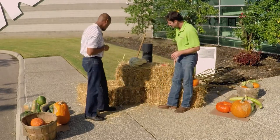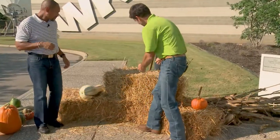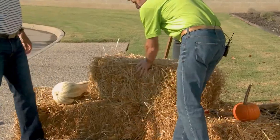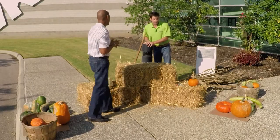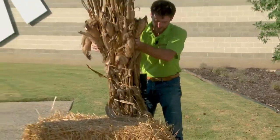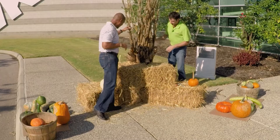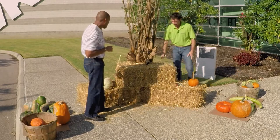First, you want to start with straw bales. Depending on your budget, we're using three today. Stack them securely in the landscape — I like to start with two on the bottom and cap it with one on top. We're also going to add some corn stalks. Today we have the convenience of a lamp post, but if you don't have one, you can use a wooden tomato stake — drive it in the ground with a hammer. We've got a big bundle of corn stalks; we're just going to wedge it behind the straw bales. You should secure it with some twine. That gives you a backdrop behind the straw bales.